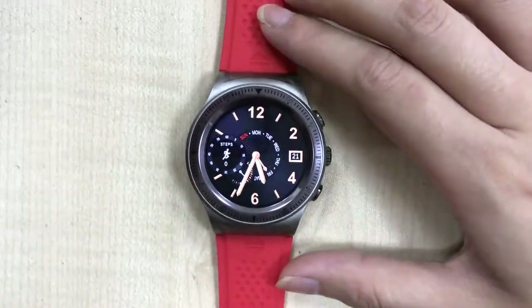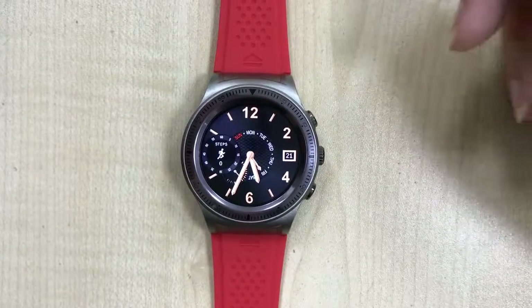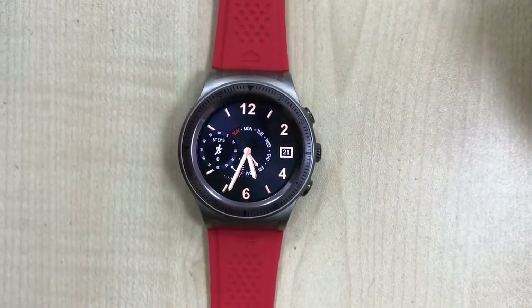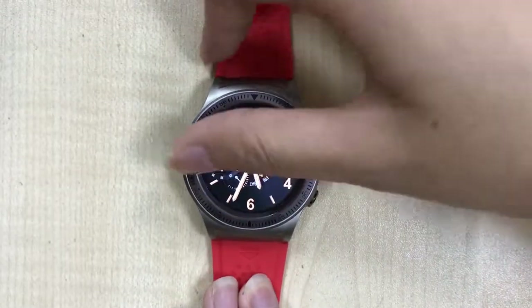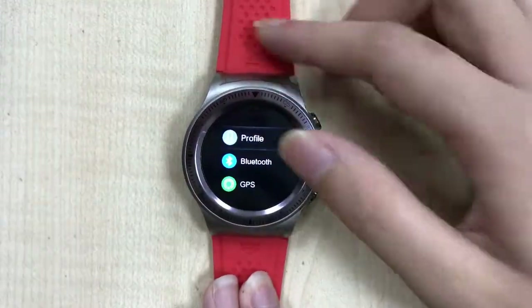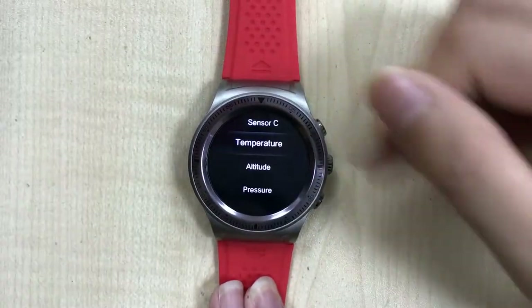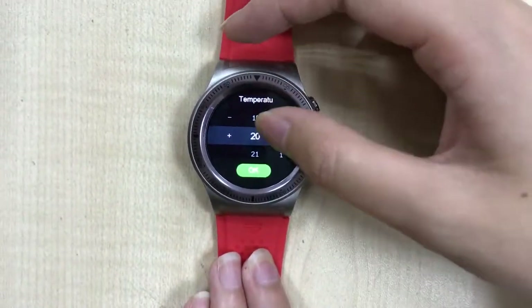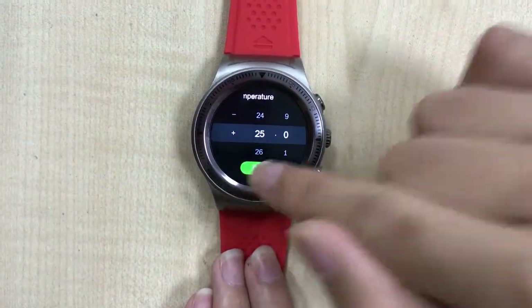When you find the temperature, altitude, and pressure readings are not accurate, you can calibrate them in your watch. First, go to Settings, then Sensor Calibration. For temperature, for example, enter 25 and press OK.